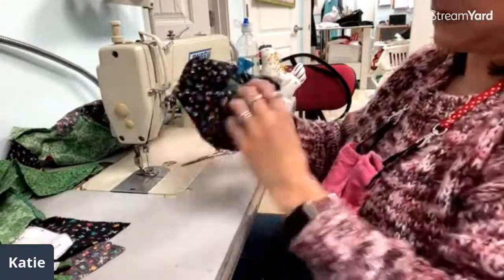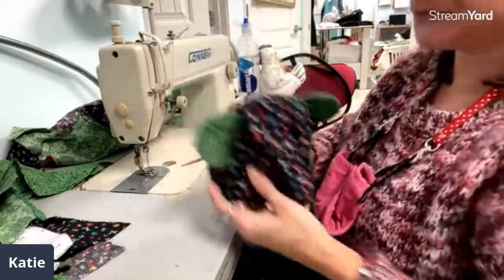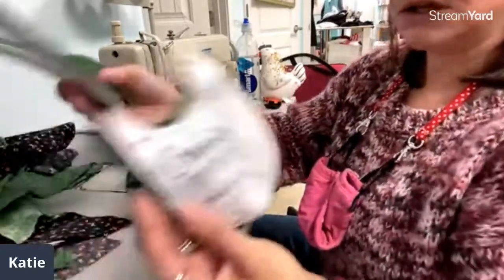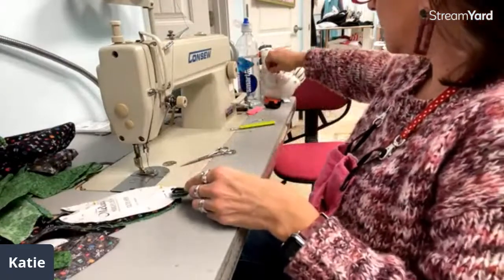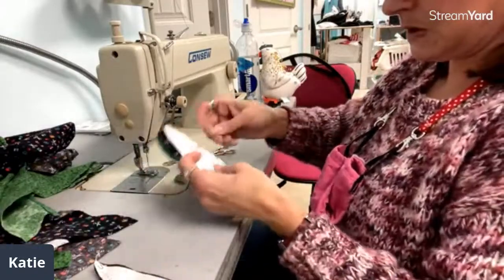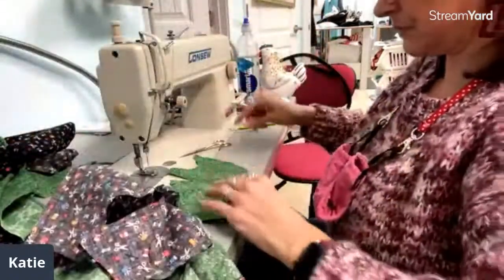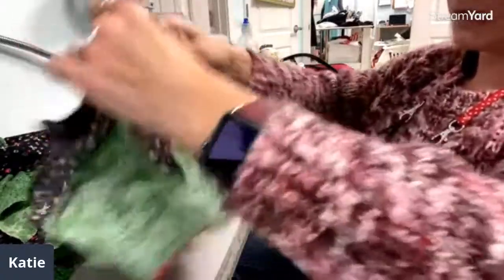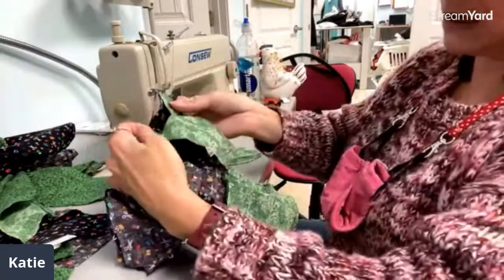Now we can turn this. Now you can see we have the shape of the head so far. We're going to grab the body again and work on the arms — you've got the inner and outer arm. This is our front piece.